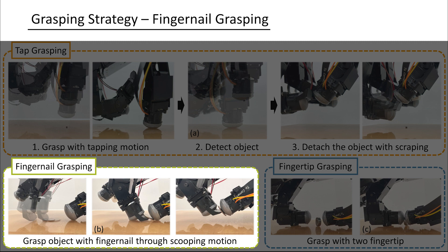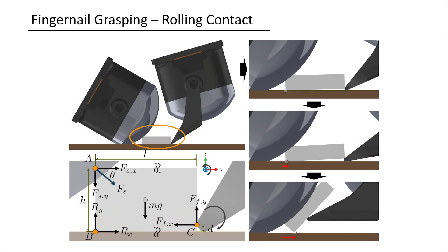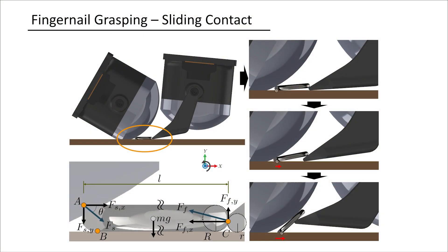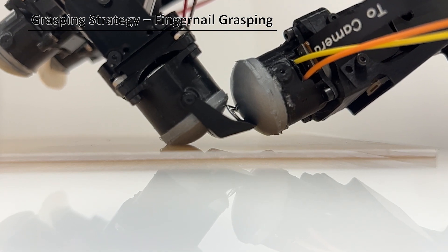The fingernail grasping strategy utilizes the fingernail to grasp thin objects from a flat surface using a scooping motion through two contact situations. First, when the sensor grasps a thin object that has a small radius at the edge compared to the fingernail, a rolling contact situation occurs. If the object has a larger radius at the edge than the fingernail radius, the fingernail slides beneath the object, achieving a grasp through sliding contact. This motion also takes place in the latter part of the rolling contact situation.